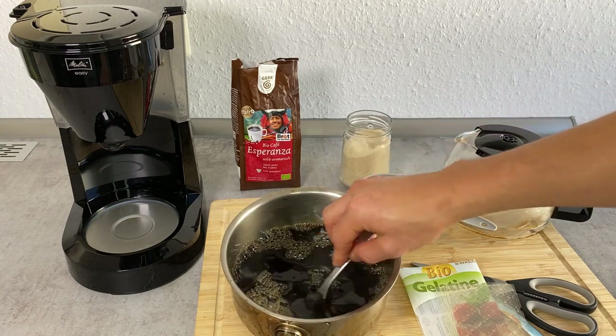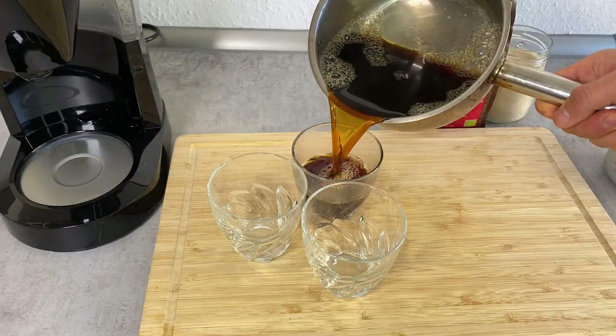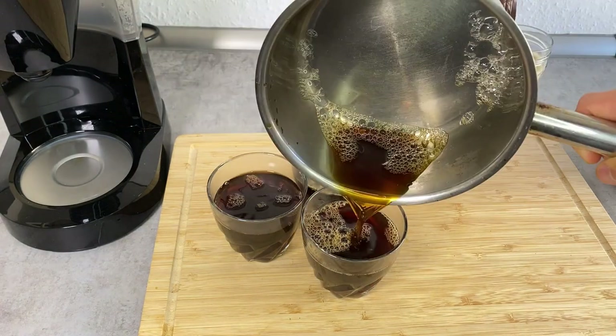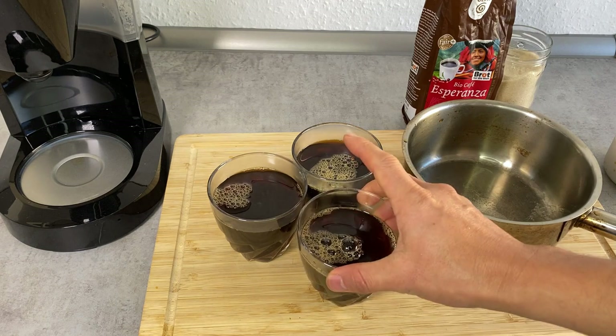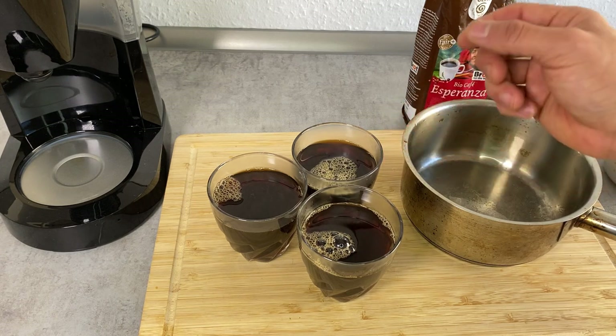As you can see, there's no gelatin left. I'm going to pour this into some cups. This is actually finished, but I want to get rid of these bubbles. It's inevitable that bubbles form up — what you can do is poke them with a regular toothpick.